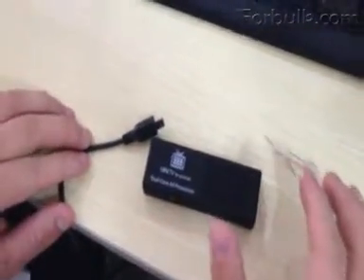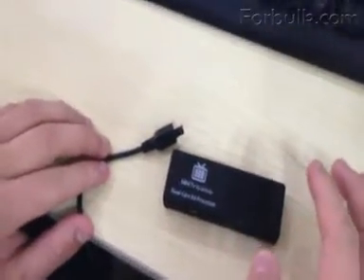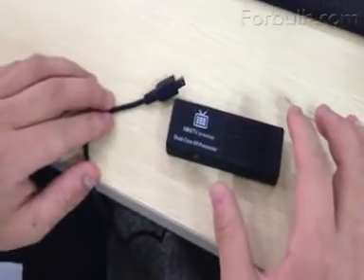Mr. ED here today to introduce you a way to do the firmware upgrade for the NK808B.